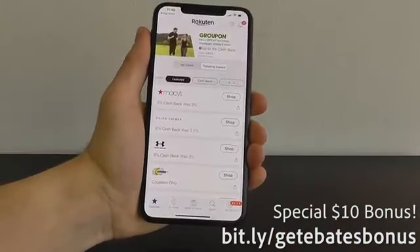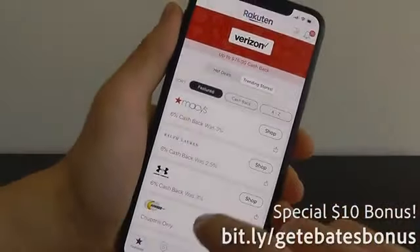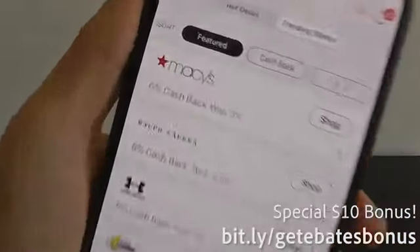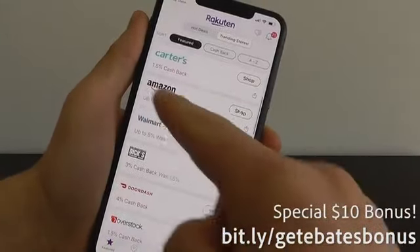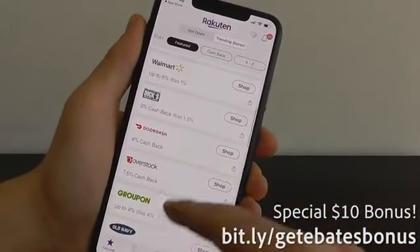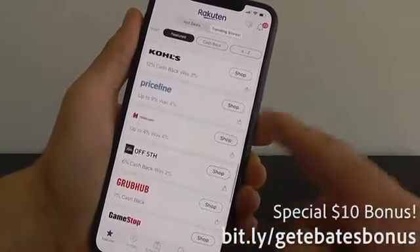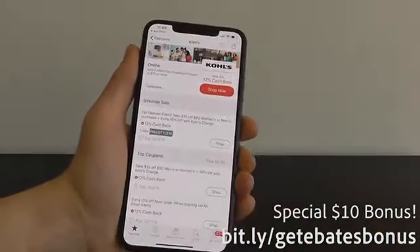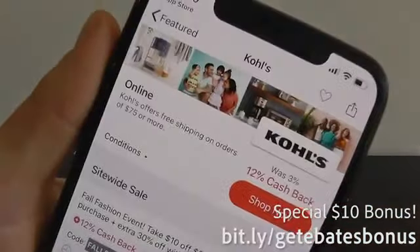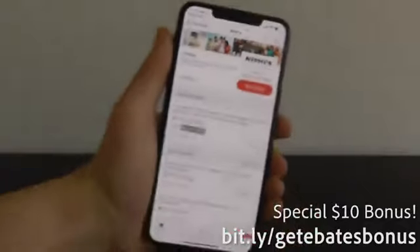Once you open up the app, you can see it's Ebates Rakuten — they rebranded from Ebates to Rakuten. You can shop at a wide variety of stores and earn cash back: Macy's, Ralph Lauren, Under Armour, Amazon, Walmart, Dick's Sporting Goods, Groupon, Old Navy, eBay, Gap, Best Buy, Kohl's, and many more. For example, Kohl's offers 12% cash back — if you're already shopping there, you're missing out if you're not using this app.